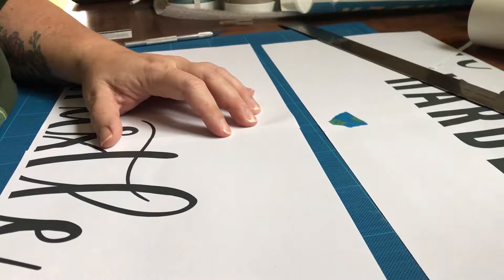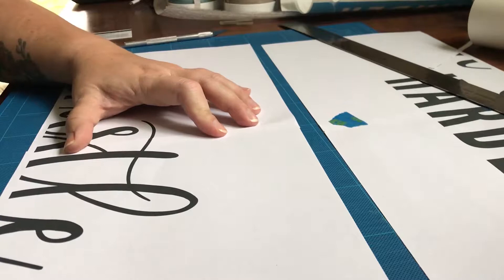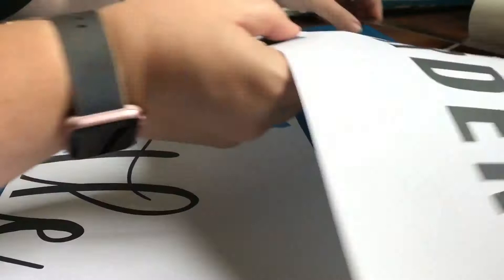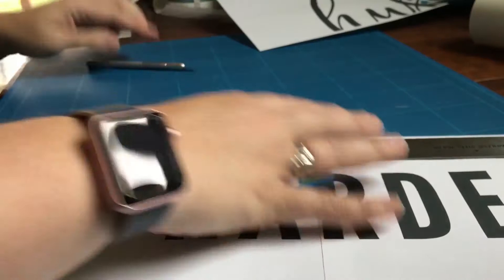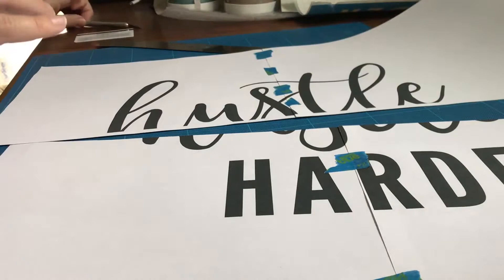Even though only the word 'hustle' is going to be done in string art, I am creating a map using all of it because that will help me make sure I place the vinyl exactly where I want it for the second word. Even though the bulk of how to paint using vinyl stencils is in the other video, I did go ahead and show how I'm placing the second word onto my board using the map.